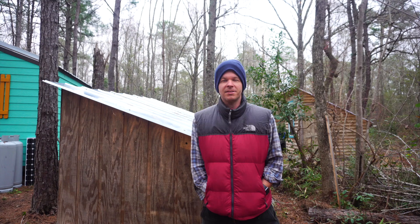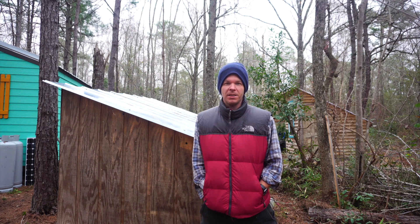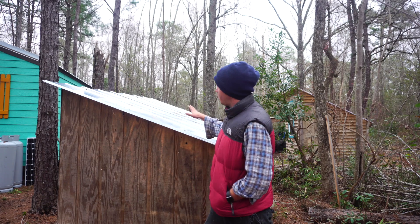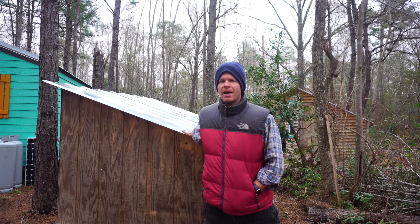Welcome back everyone, I'm Steven Harrell from Tiny House Listings. Today I thought I would share a quick project that my father and I recently completed. I'm actually standing in front of the old shed that we built back in 2017 — I'll link it for you if you want to see the whole project.